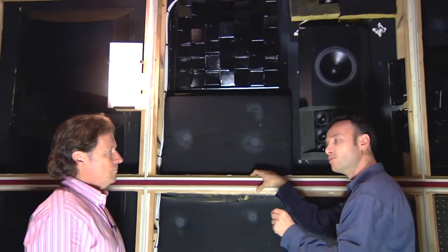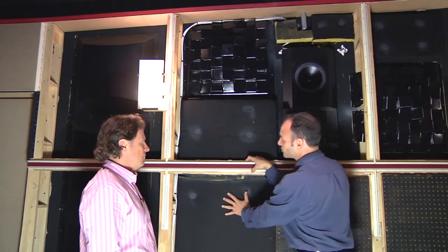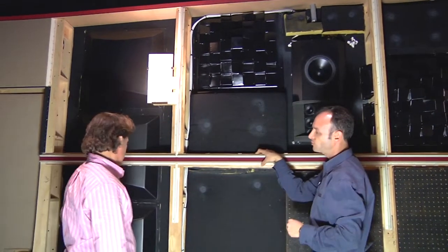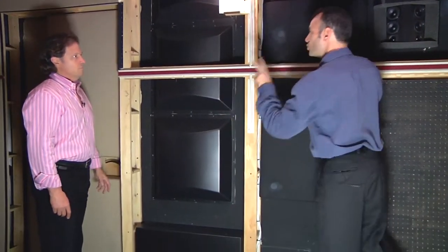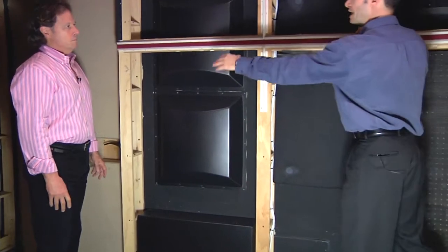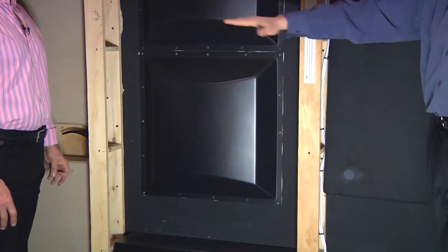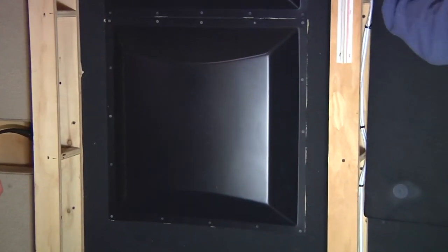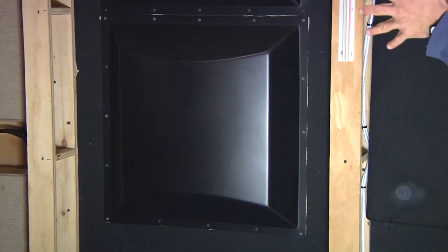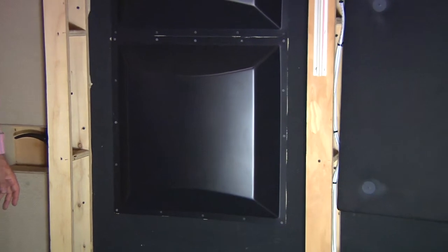We don't want to over-absorb the room, otherwise it's going to sound dead and won't be very engaging. In addition to these absorber panels, we also have some diffusers over here. This panel is called a 2D diffuser — the sound that hits it is actually redistributed into the room, scattered in a two-dimensional plane. It gives you a sensation of smooth sound presence from your sides that makes you feel like you're in the sound field and opens up the width of the sound stage.